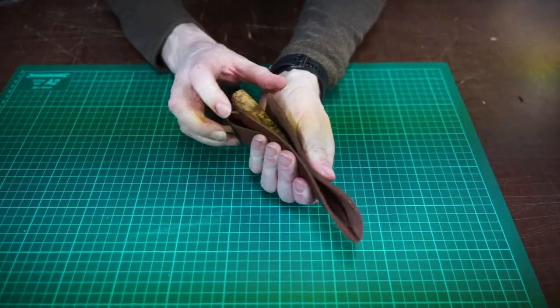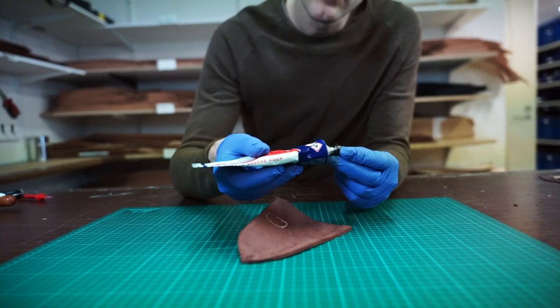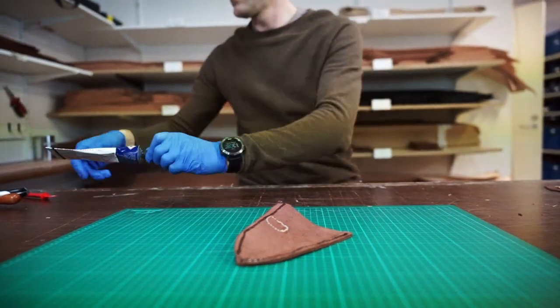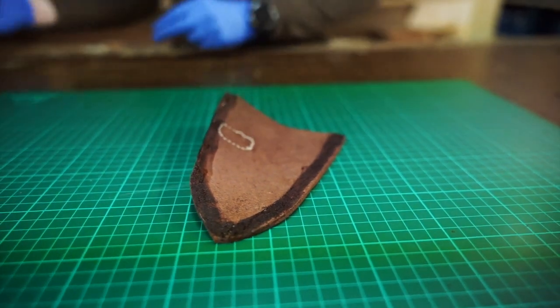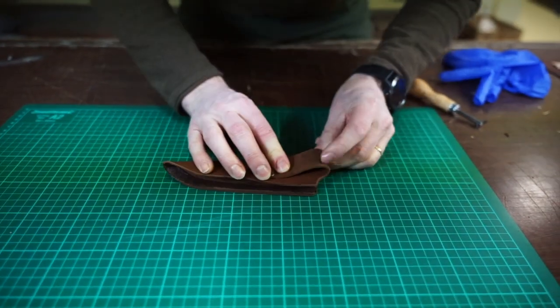Alright, it's time to glue the sheath together. Dry fit once again, then apply glue and leave it to dry. Then compress it together.